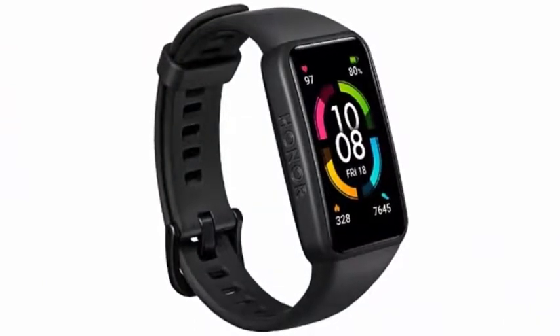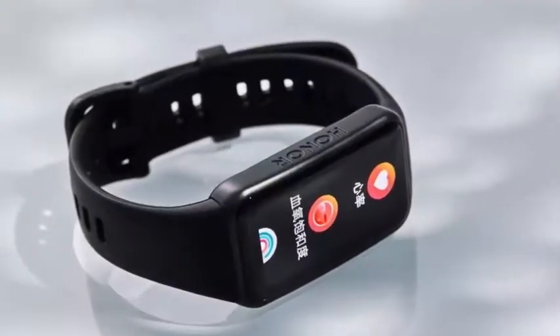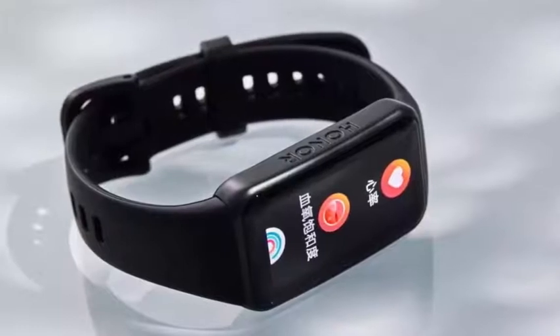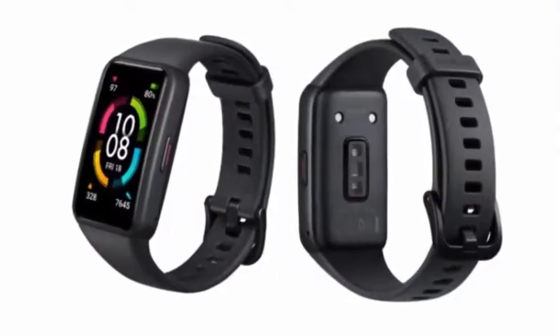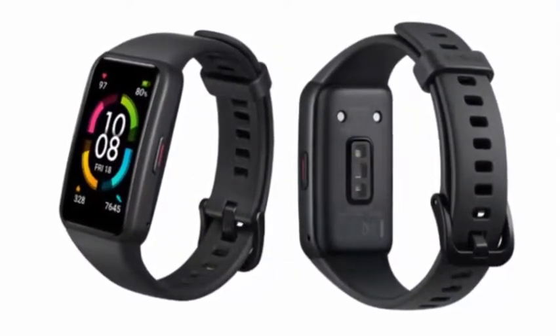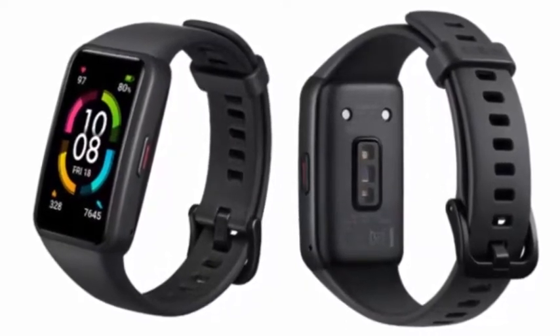The Honor Band 6 comes with 10 sports modes including running, treadmill, cycling, swimming, and more, along with automatic activity tracking. It supports voice control to activate a digital assistant, and the NFC variant supports digital payments. It works with Android 5.0 and above via Bluetooth 5.0, and is priced at 289 yuan.